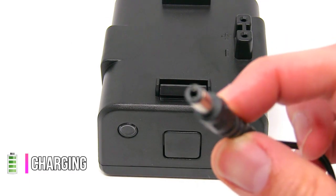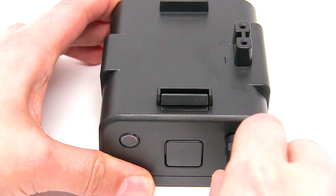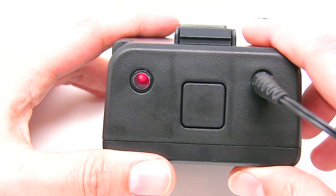Here I am just going to show quickly how to charge it. You connect that adapter and it will just start charging.